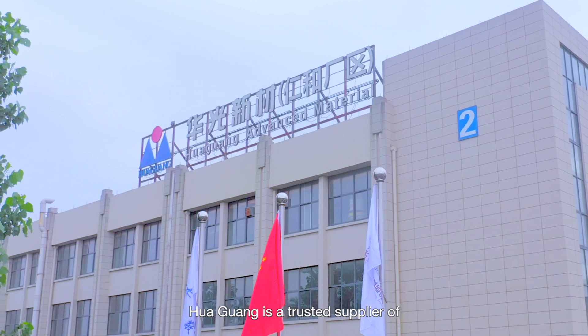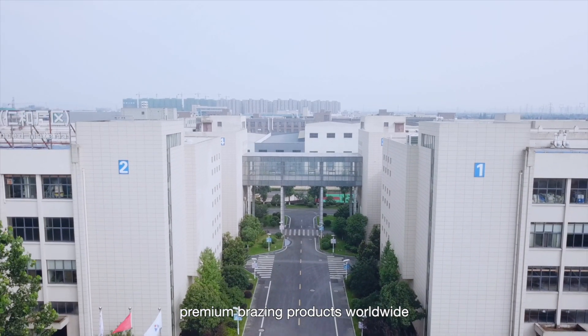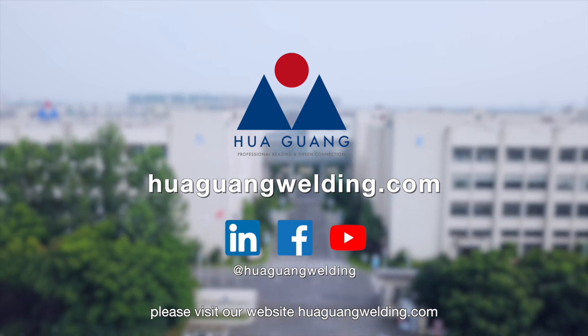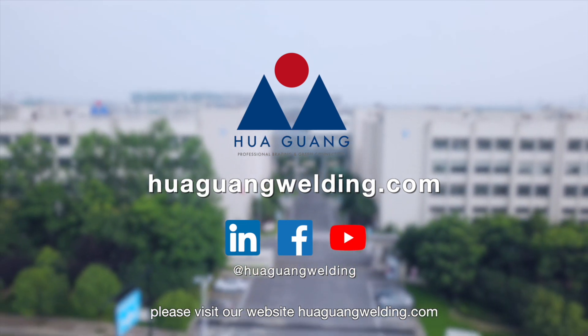Hua Guang is a trusted supplier of premium brazing products worldwide. For more information, please visit our website, huaguangwelding.com.